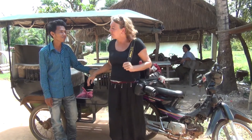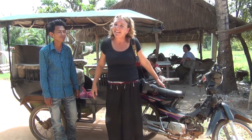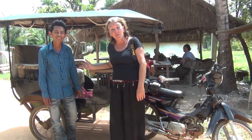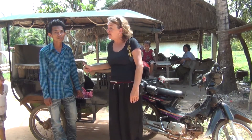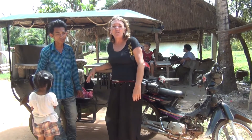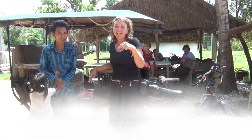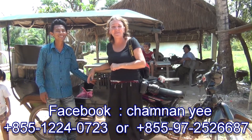What's a tuk-tuk? A tuk-tuk is a little carriage that in Cambodia is pulled by a motorbike. I've got Cham Nan with me, who's my dear friend in Siem Reap and a tuk-tuk driver. Cham Nan is the best tuk-tuk driver in Cambodia and he's been working with me for many years with photography. His phone number will be on the screen and he's also on Facebook.